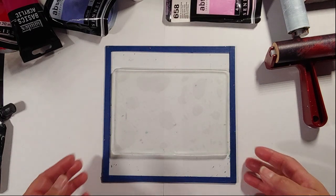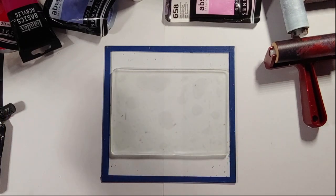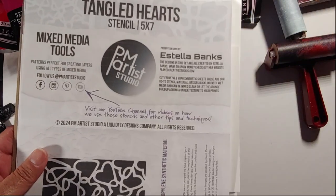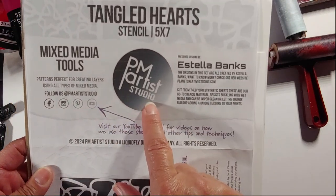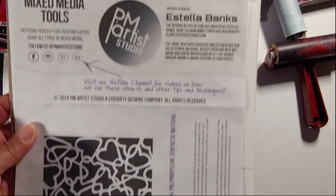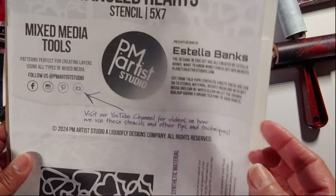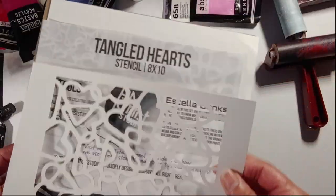Hello and welcome to the Planet Creative Studios YouTube channel. My name is Estella Banks and I'm your artist today for this demonstration. Today I would like to show you how to use a new stencil that I designed, now available for sale through PM Artist Studio. You can see the name of the company, the stencil name — Tangled Hearts — the size, and a picture of what it looks like. I'll be working with the 5x7 version today. Let's get started.